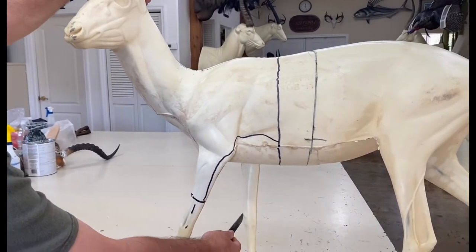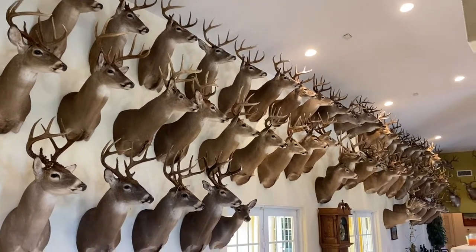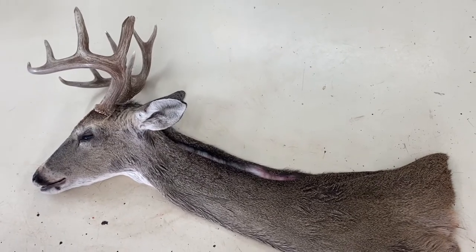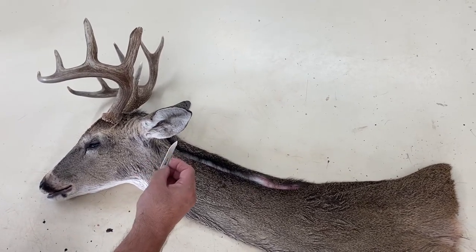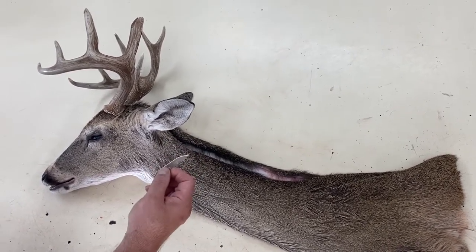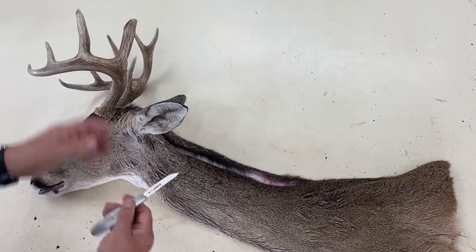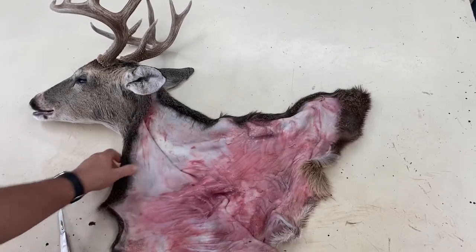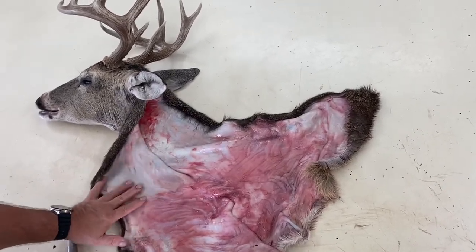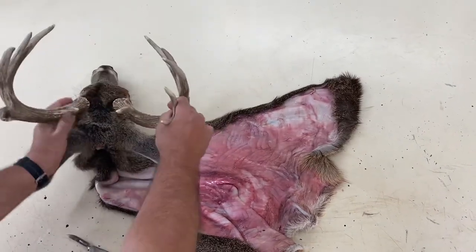This is a detailed video not only for taxidermists but also for outfitters, professional hunters, and every big game hunter. Once you've removed the head from the carcass, the next step is to cape out the deer head. I like to use number 60 blades from Havalon — they make a nice folding knife popular with hunters. I use it on a regular scalpel handle and it fits perfectly.